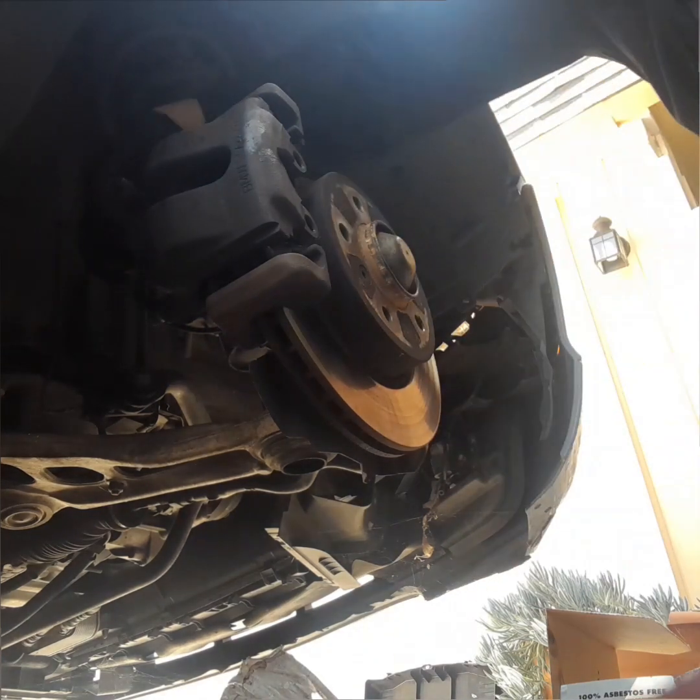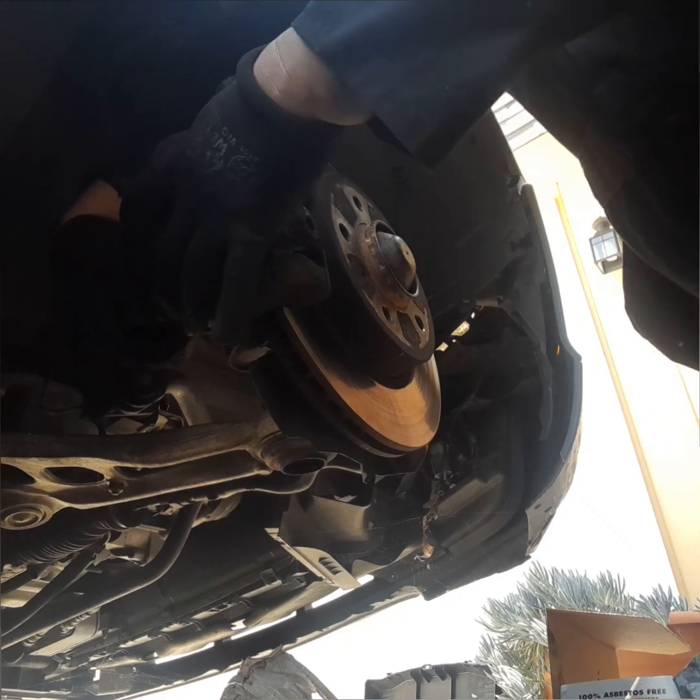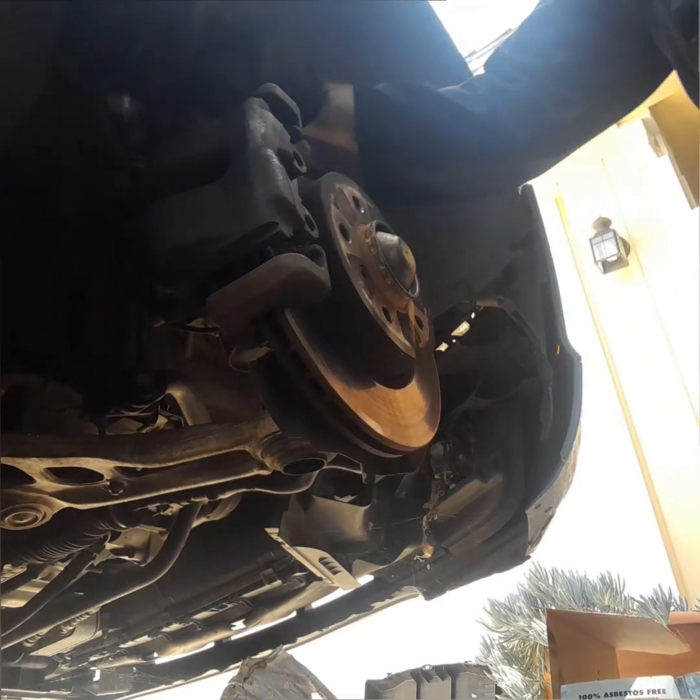When installing the sliding pin, make sure you always start with your fingers first. Do not start with a wrench all the way in, because the sliding pin can actually go in sideways.